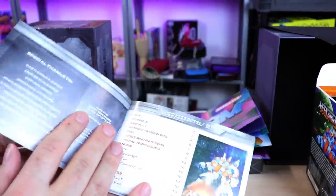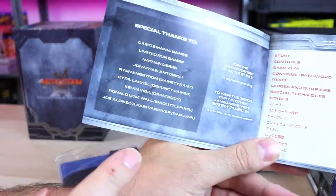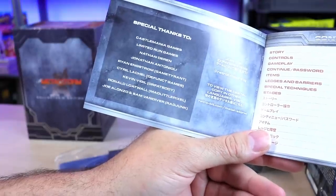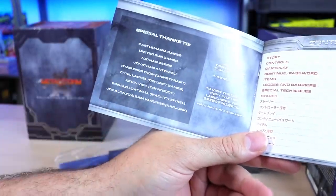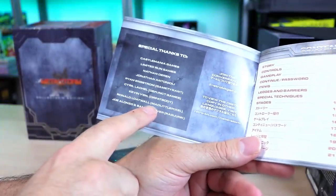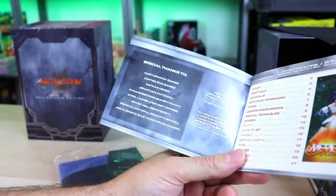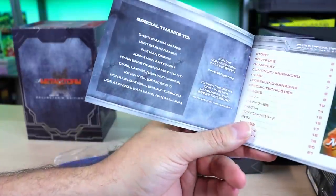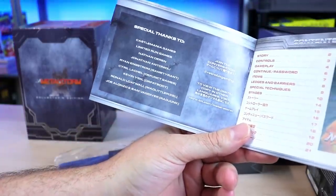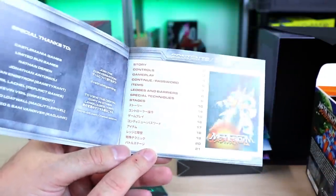Manual — game instruction manual. There we go. Oh, that is cool. Special thanks too — I'm listed right there. You see that? 'Mad Little Pixel.' That is freaking awesome, dude. I appreciate that a ton. Having my name in a manual for an awesome game, on the first page — they didn't even have to do that. That is freaking dope. And it looks like it's listed in Japanese too — the manual has instructions in both languages.